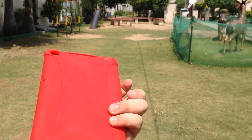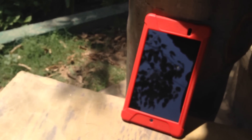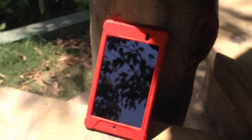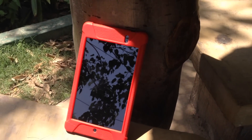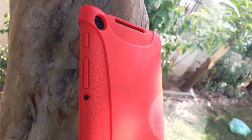The case is very flexible and also has raised edges on the bezel, which means that when you put the device down on a surface, the screen doesn't actually touch the surface. Another thing I really like about this case is that it has a notification light cutout on the bottom, which is definitely a plus point for me. Although the case makes the tablet a bit heavier and thicker, it makes it a lot easier to hold.